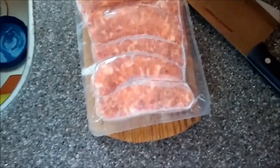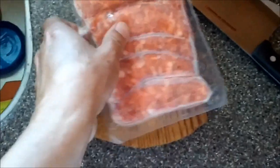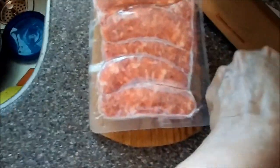I've got Italian sausage, frozen. Bought it, threw it in the freezer. Now they're all stuck together. I only want one. This is how I get one.